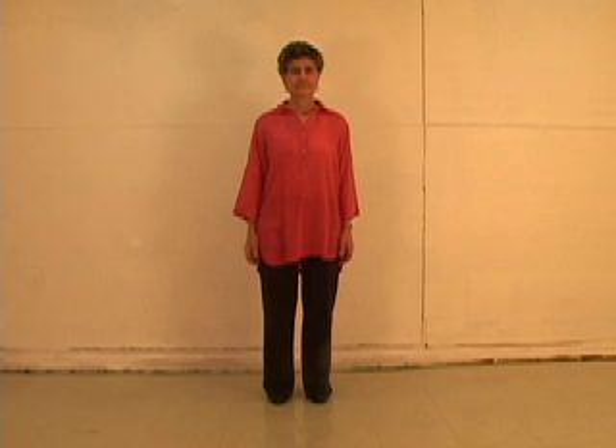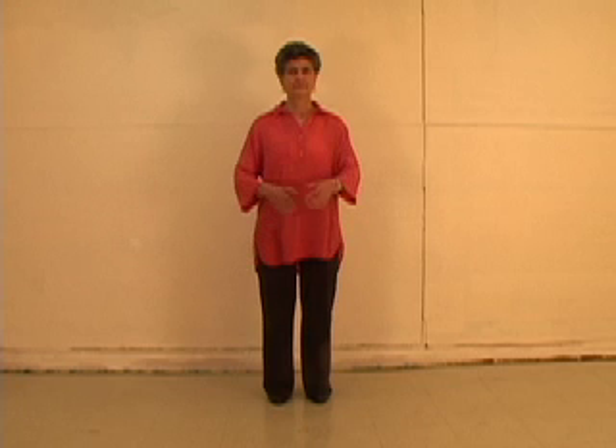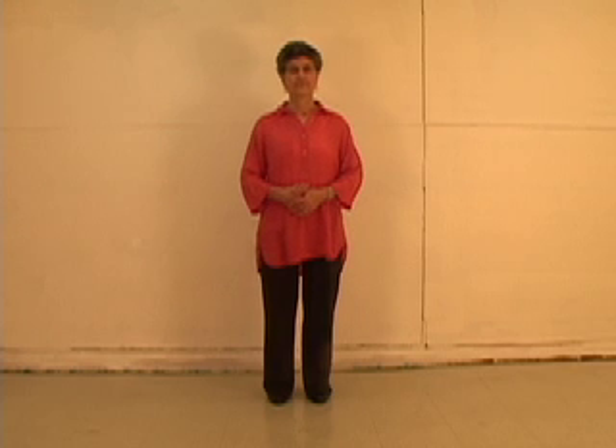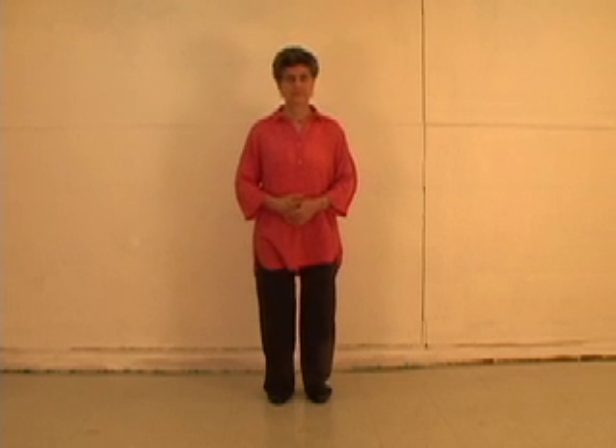Sinking and rising. Stand with your hands crossed over your Dan Tien. For women, the left hand is over the right. For men, the right is over the left. Exhale as you bend your knees. Inhale while maintaining this position. Rise, either inhaling or exhaling. Do this three times.